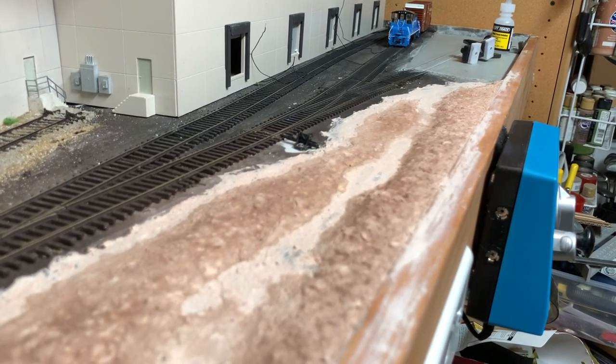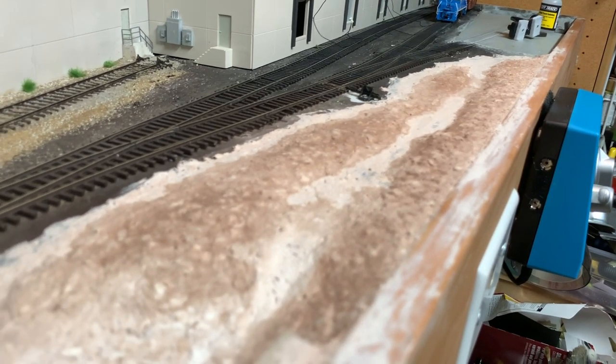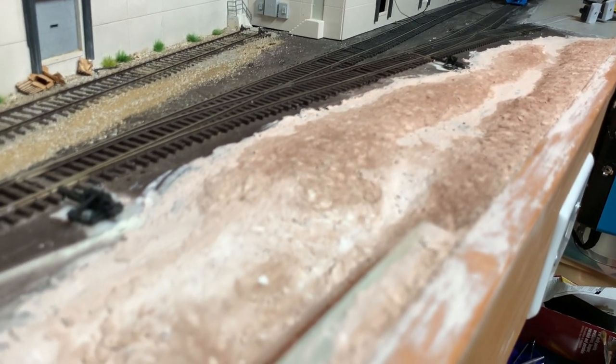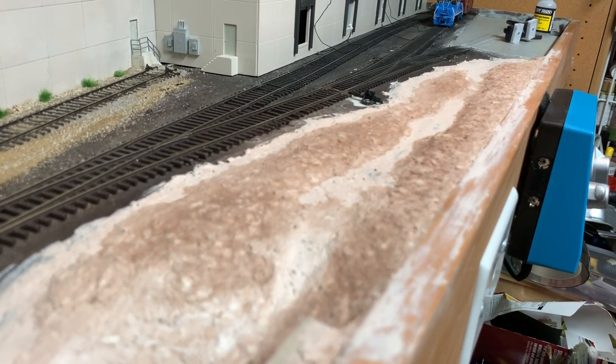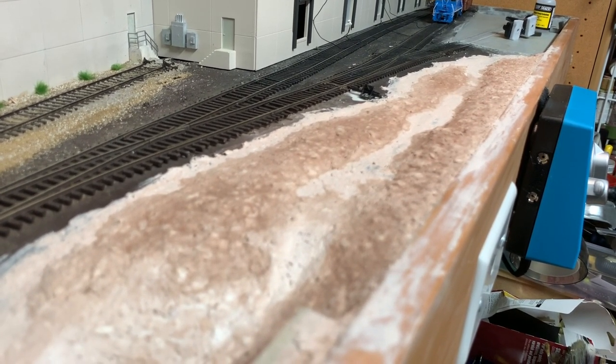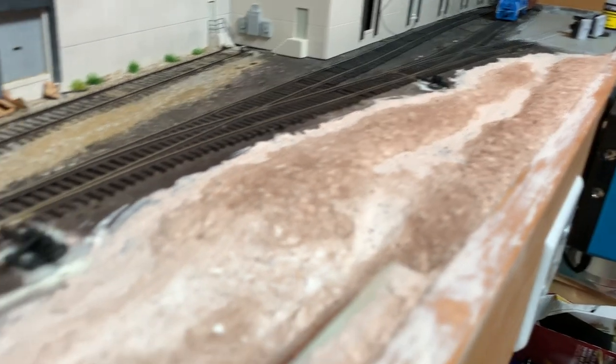In the front I did a slight drainage channel, so as it comes from that far end of the layout there's basically a natural flow for the water to go down towards the main drainage ditch area. I'm not actually going to put any water in there at all — that'll just be grass and dirt — but it'll give the indication that that's where water would flow if there was any.